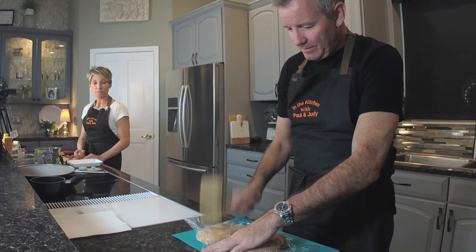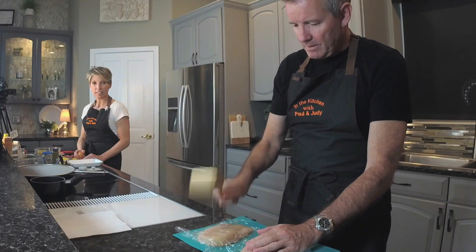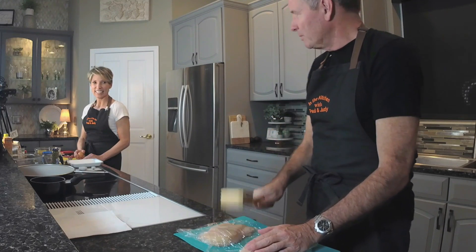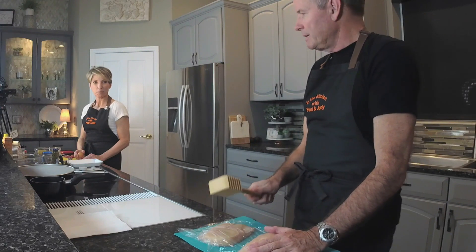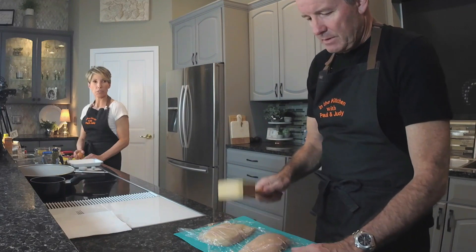Put a little cling wrap on top of the chicken, then pound it with the flat side — not the textured side, because that would puncture the cling wrap. You want to pound it flat and push it out to the edges so you have consistent thickness throughout. It's going to be loud.